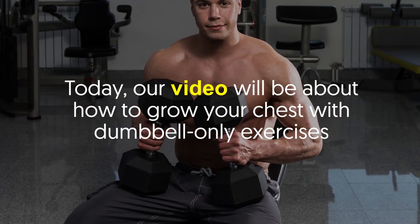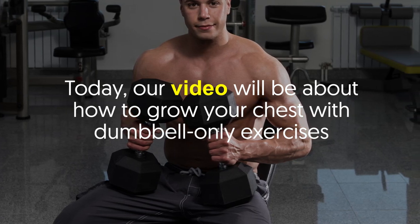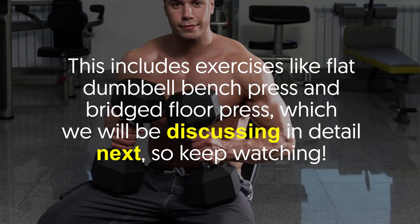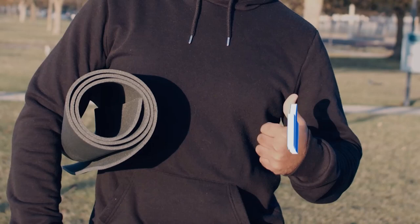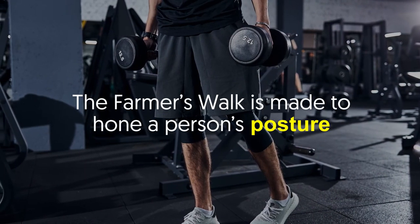Today our video will be about how to grow your chest with dumbbell-only exercises. This includes exercises like flat dumbbell bench press and bridged floor press, which we will be discussing in detail. So keep watching, and if you're enjoying the video so far, show some support and hit that like button.